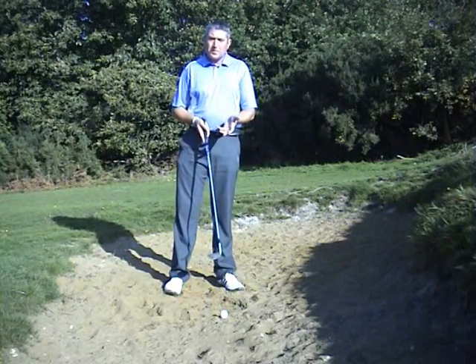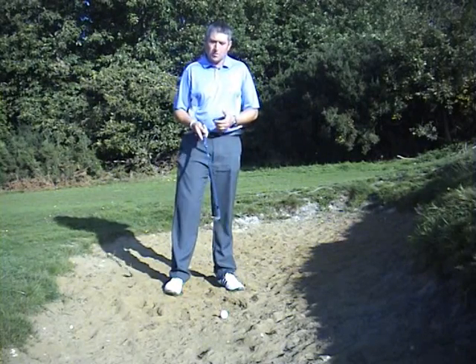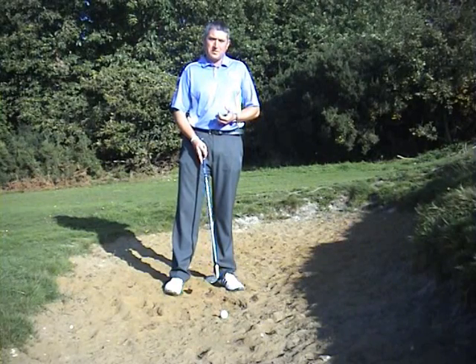I'm going to talk about playing a bunker shot. The first thing to remember is that a bunker is a hazard, so we're not allowed to ground our club. We're not allowed to walk in and place the club on the ground — that will incur a two-shot penalty.